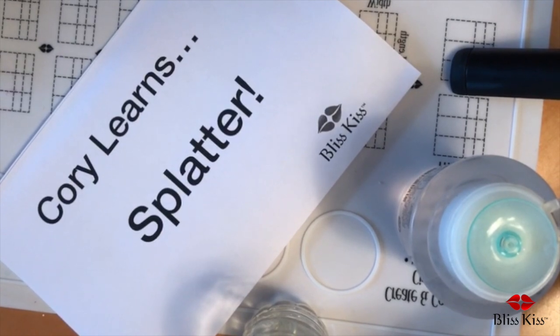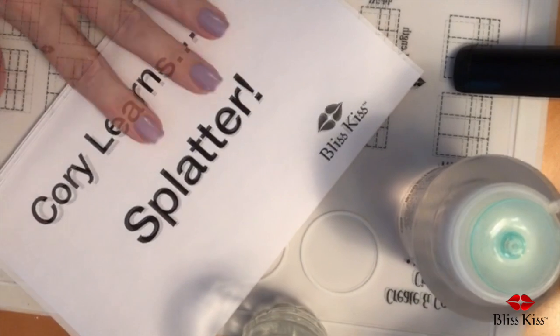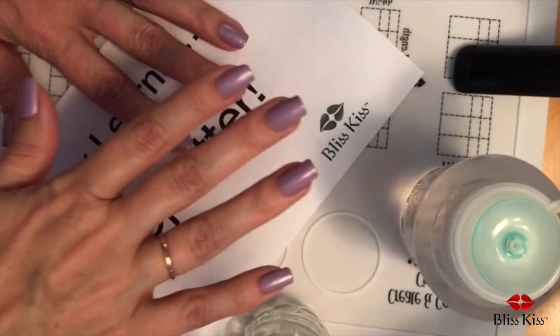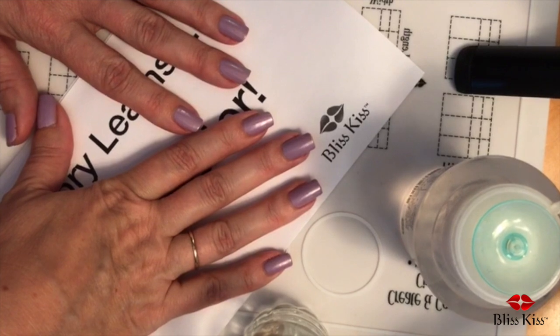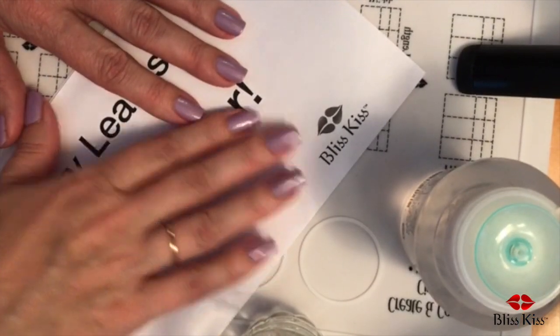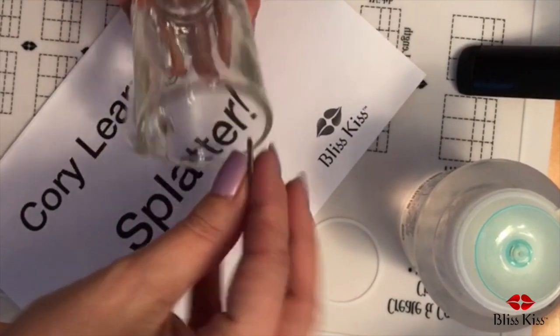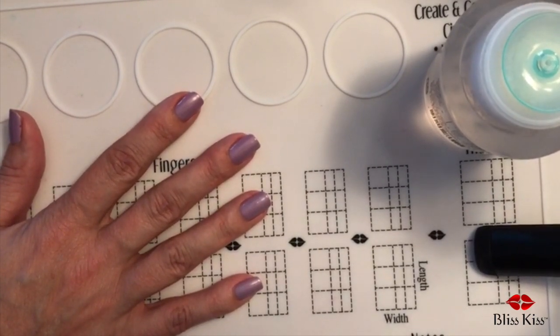We're going to do the splatter. We're going to use a straw — a little straw — and I picked green because green is my favorite color. And a toothbrush — don't use a good toothbrush. Corey is going to learn how to take polish off and also learn a few techniques for how to do the splatter, because there's more than one way.